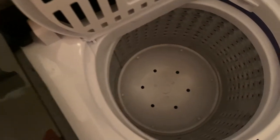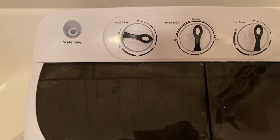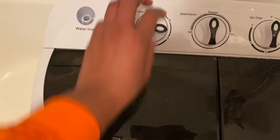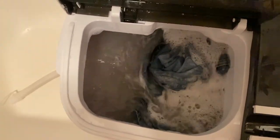Update: the second load started making a little whistling sound. Not sure if that's the machine or something scraping against the inside. It just stopped, so nothing to worry about.